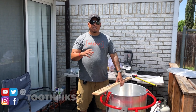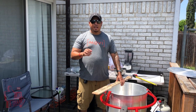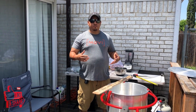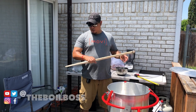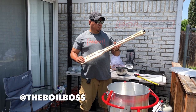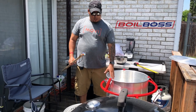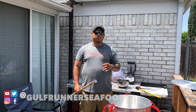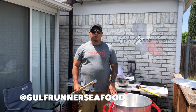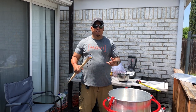Welcome to another edition of Toothpicks. We got a special video today — I'm going to be boiling some crawfish for my family and a couple friends. I got some sponsors to shout out: Boil Boss, who sponsored this new powder with the thermometer and ring I've been using for a couple years, and Gulf Runner Seafood here in the DFW metroplex who supplied the crawfish. Stay tuned, it's going to be a lot of fun.